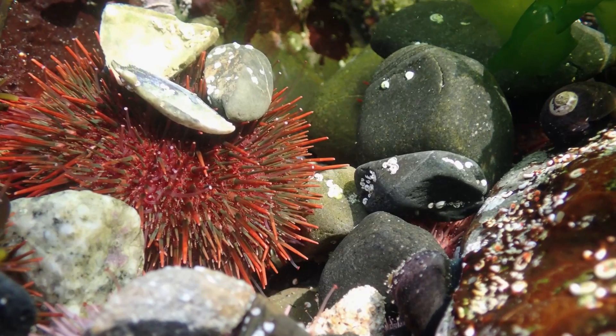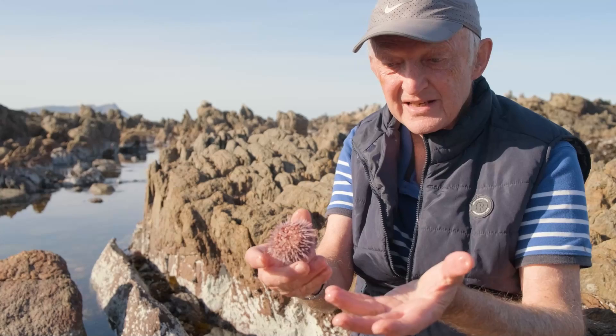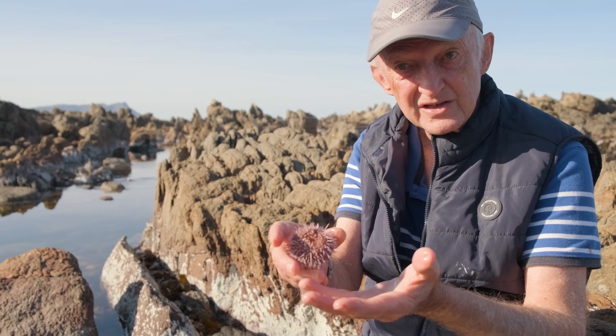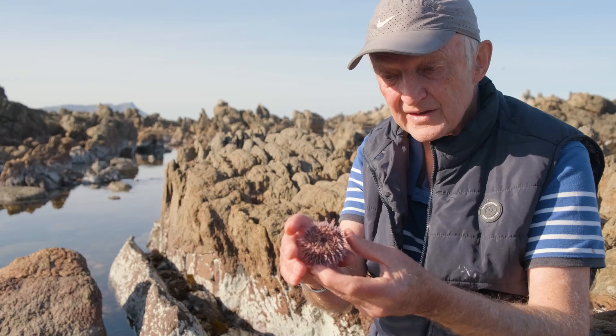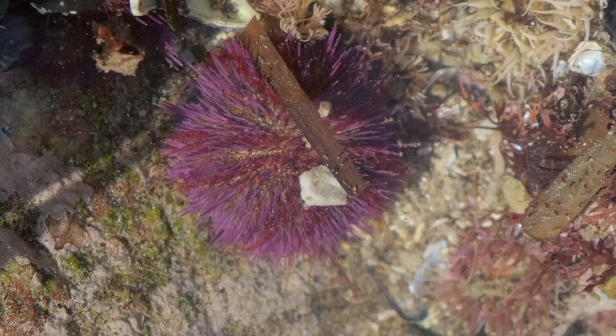It has a very long gut, like many herbivores, which will be packed with seaweed, which is quite difficult to digest. Some sea urchins are quite nasty to pick up. The tropical ones have very sharp spines and can be quite poisonous — very irritating. They have toxins on the spine, so you don't want to pick them up.